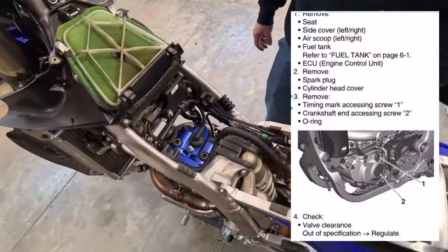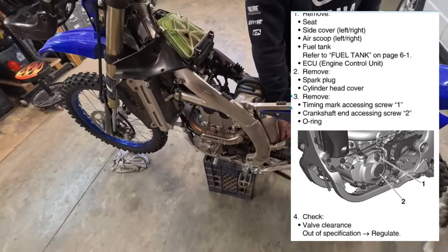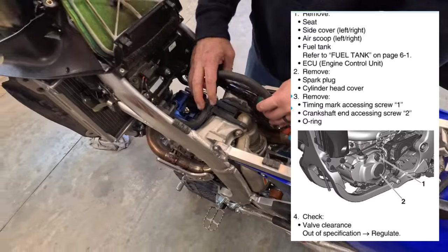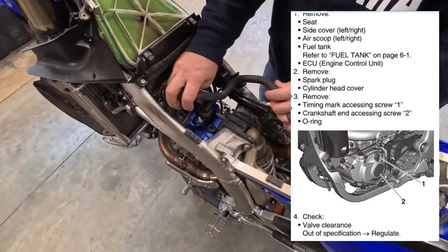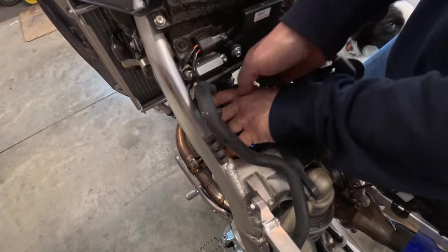We're going to take the top off. By now you probably already got your tank off and hopefully you know what you're doing at this point. You're encouraged to do it on your own — get the tank off, here's the fuel line, pull the top off, and clean your bike.